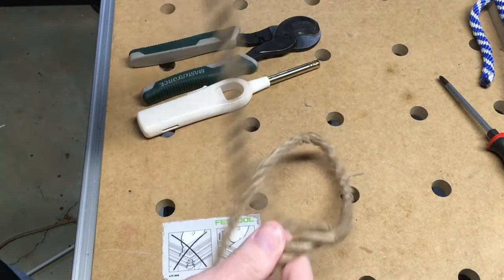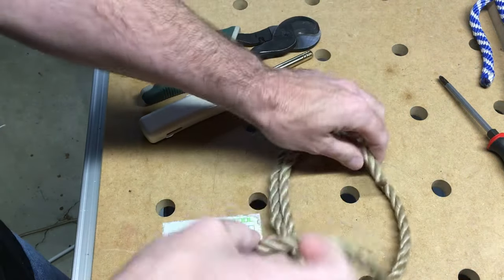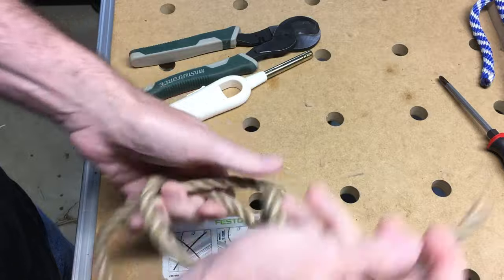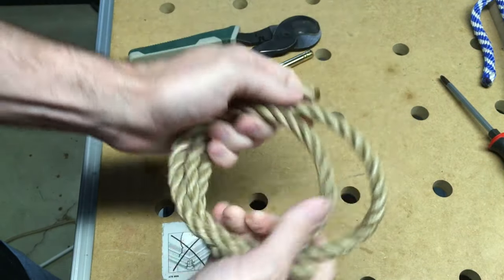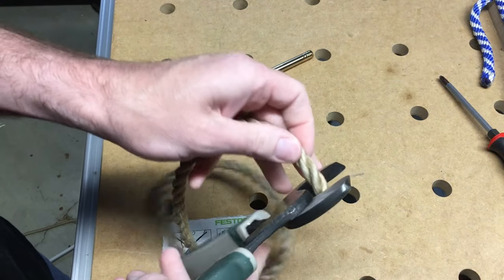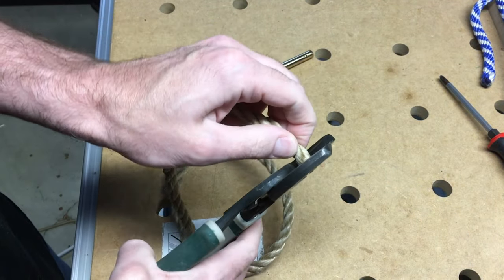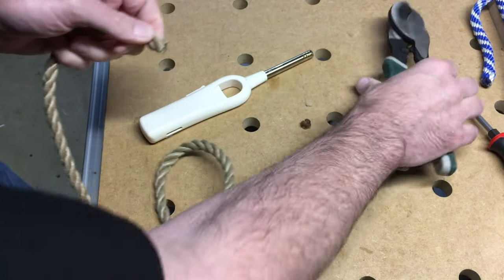You want to cut off a piece that's three times as long as you need. So if we wrap this around in a loop three times, that's how long we want it, and that's how big our ring is going to be. I use these cable cutters to cut it — you can use a knife or whatever.